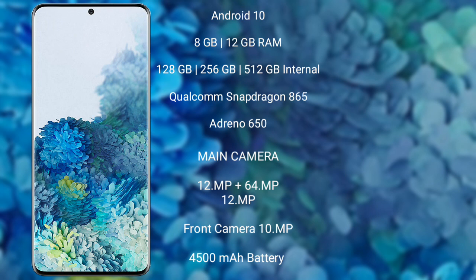Samsung Galaxy S20 Plus runs on the Android 10 operating system. It comes with 8GB and 12GB RAM, and 128GB or 256GB internal storage. It features a Qualcomm Snapdragon 865 processor with an Adreno GPU, Adreno 650.